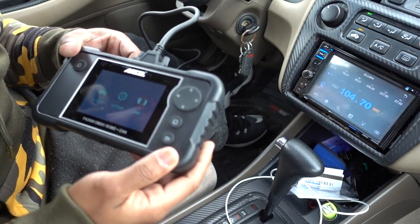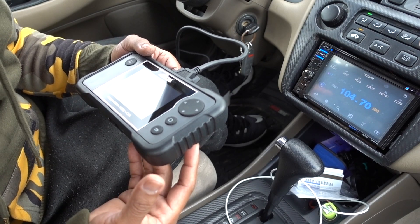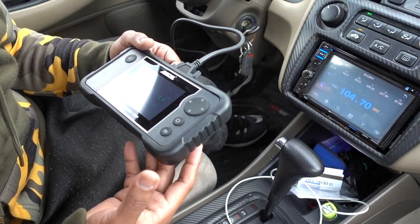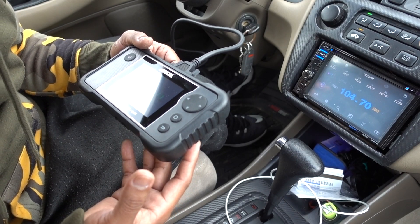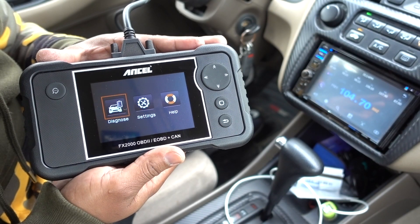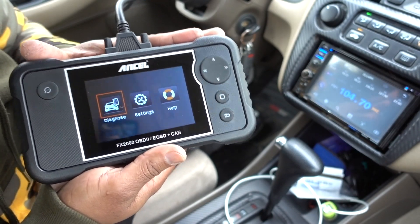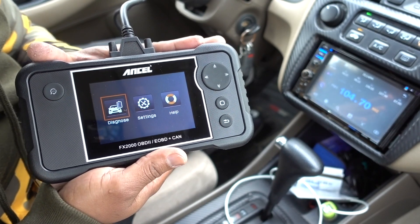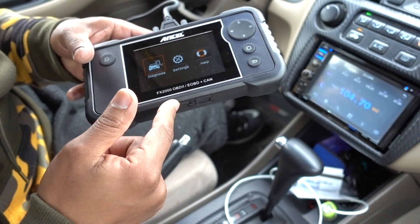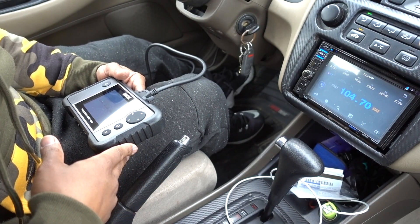I think this is going to be my new go-to scanner because I work on a lot of cars, and sometimes friends ask me to check cars before they make a purchase — this is going to save me a lot of headaches. To purchase the FX2000 Pro, the link is going to be in the description. With this one you can find anything wrong in the car. If you have questions please comment down below — I'll be happy to help. Thanks!